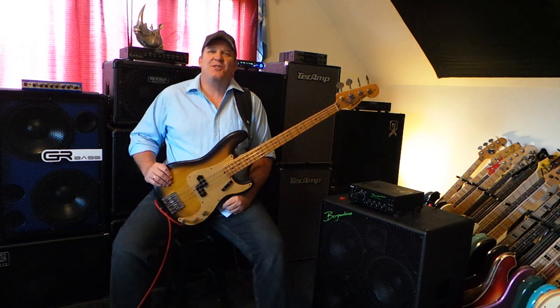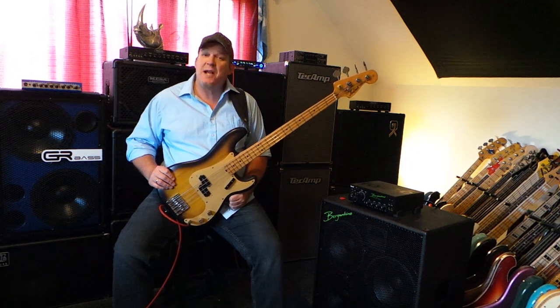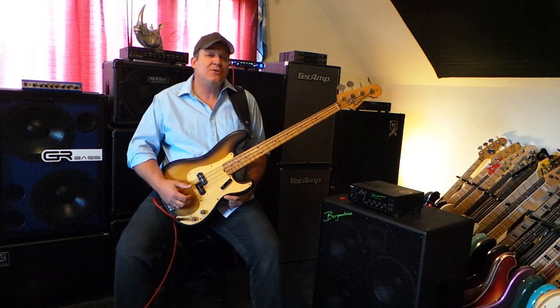So there you have it — a little demo for you with my 1977 Aria Pro 2 primary bass with the Nordstrand Powerblades in it, Ken Smith bridge, and Black Diamond flatwound strings.